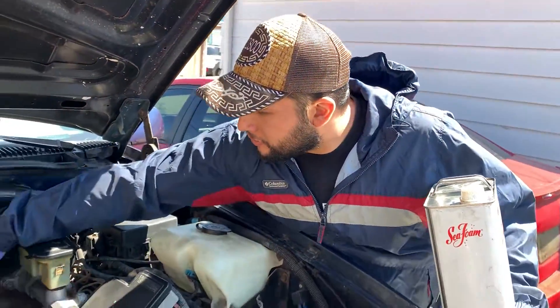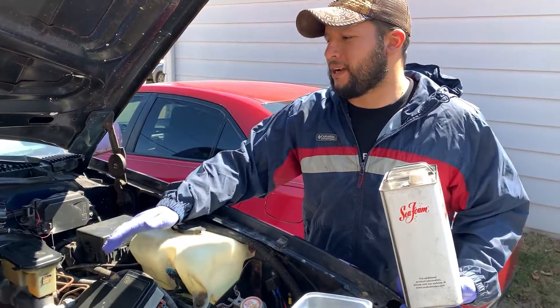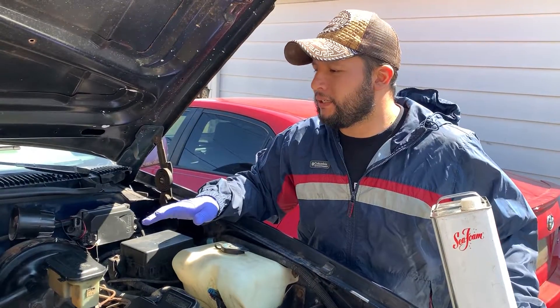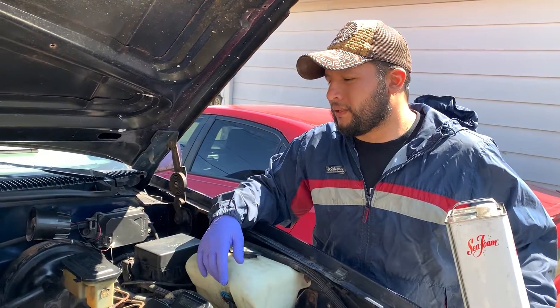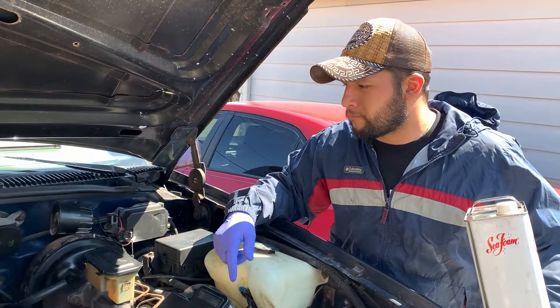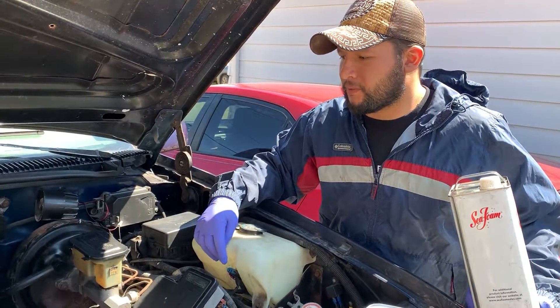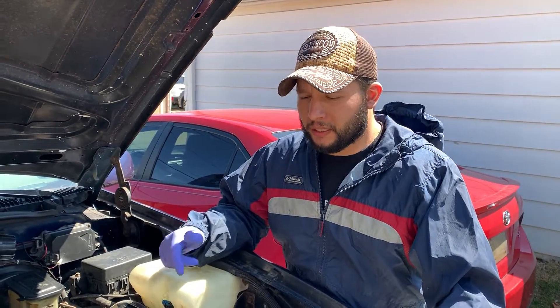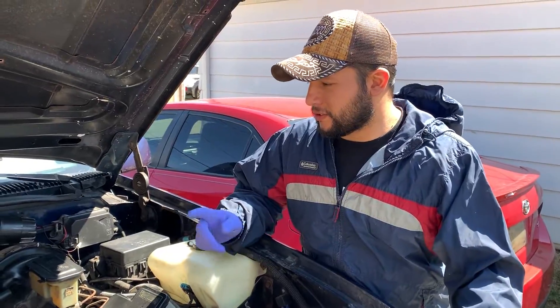Right now the truck has been hesitating a little bit when I step on it, and I'm thinking it might be the fuel pump going out. But we're going to try the Sea Foam first and see if that helps. I'm going to start the truck and you'll hear it hesitate a little bit — I'm hoping that changes after the Sea Foam treatment.